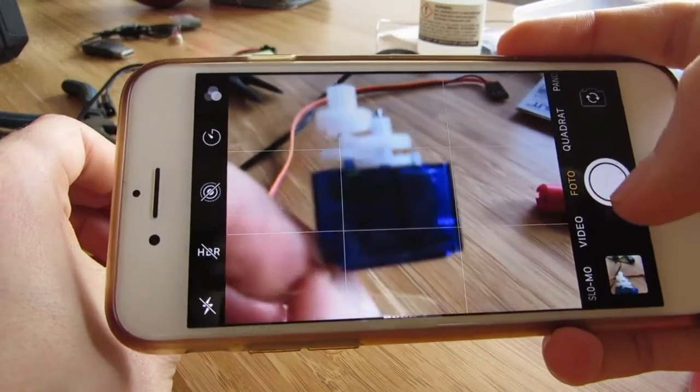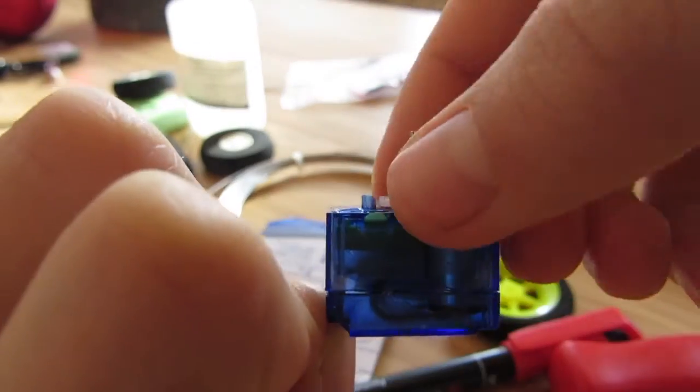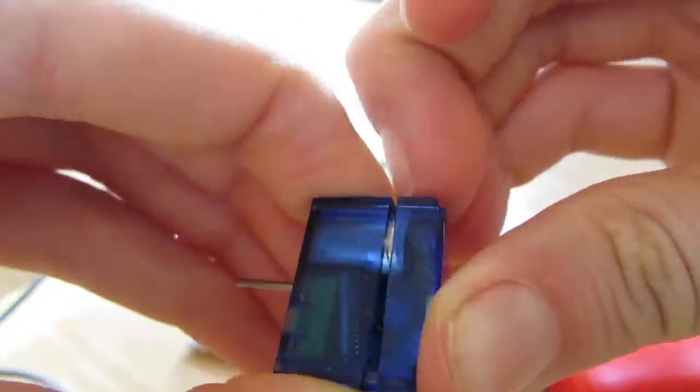You need to take a picture to remember in which order the gears were. Then you can remove the gears and remove the bottom part.